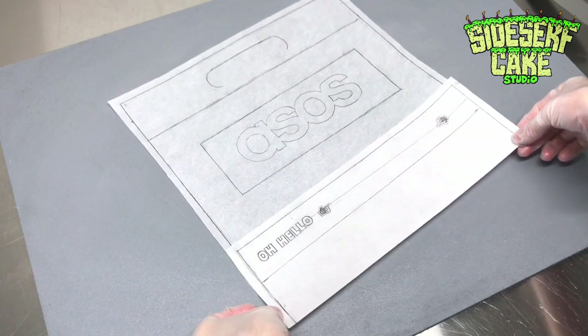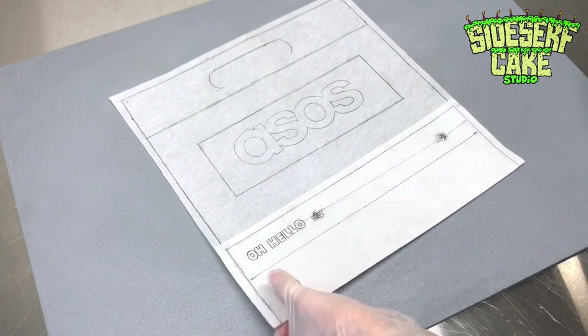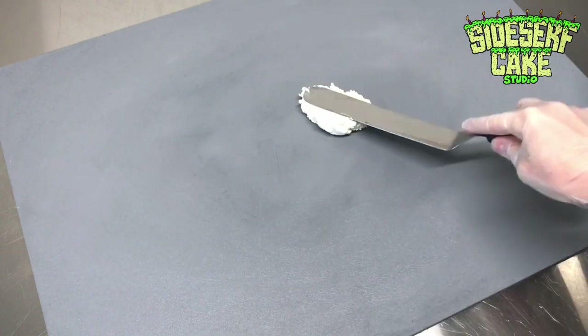Here I have a stencil I drew of the bag that is two times size. This helps me check my proportions while sculpting to make sure that everything is spot on.